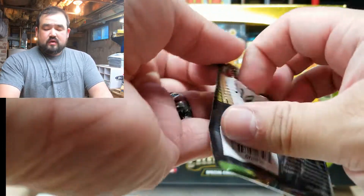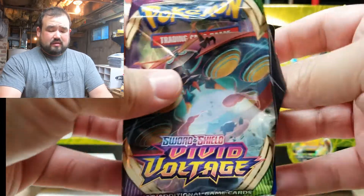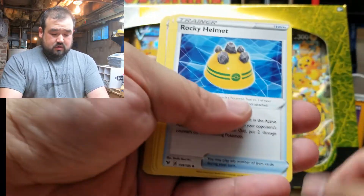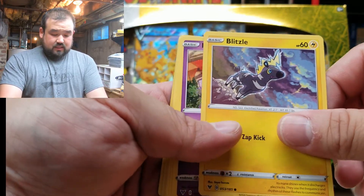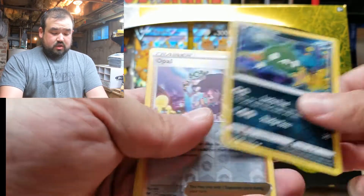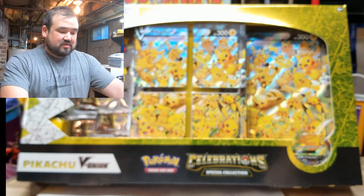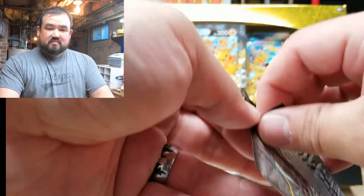This is a Vivid Voltage pack. The new cards and new Pokémon I don't know too much — I play the game, but I usually stick with the originals. Here's the code. Energy, Rocky Helmet, Eelektross, Magmar, Blastoise, Mime Jr., Skiddo, Eevee — I know Eevee — Trubbish. The reverse holo is Opal, and a full art trainer. I like the holos — who doesn't, right?